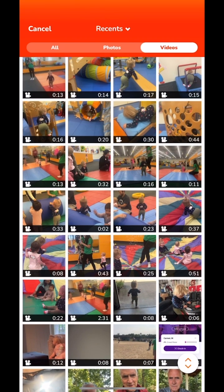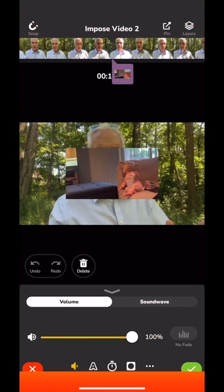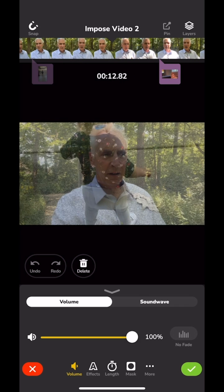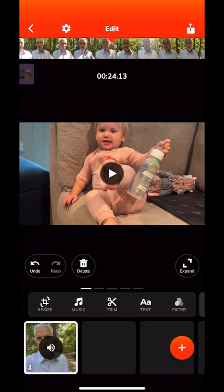I'll try to find a landscape video this time — there's one of her sitting on the couch playing with her bottle. I import that and it comes in right over the top. Take your finger and pinch out to resize it accordingly, then hit the check mark in the lower right to implement it. She's the cutest thing in the world, of course — and that's how you impose b-roll.